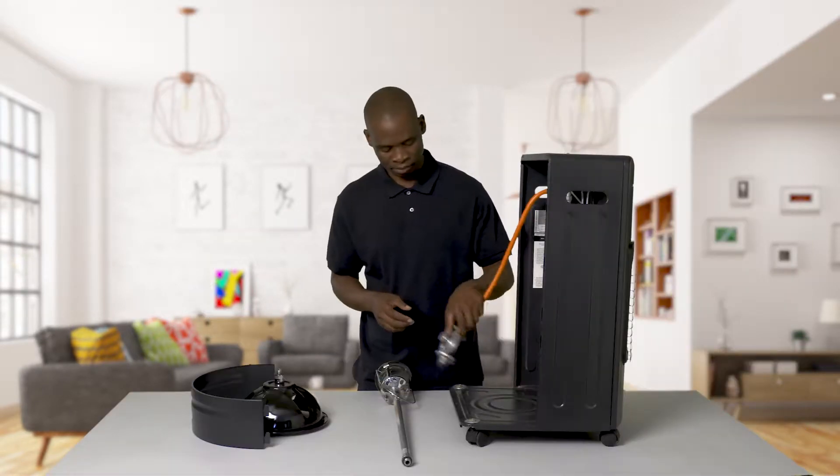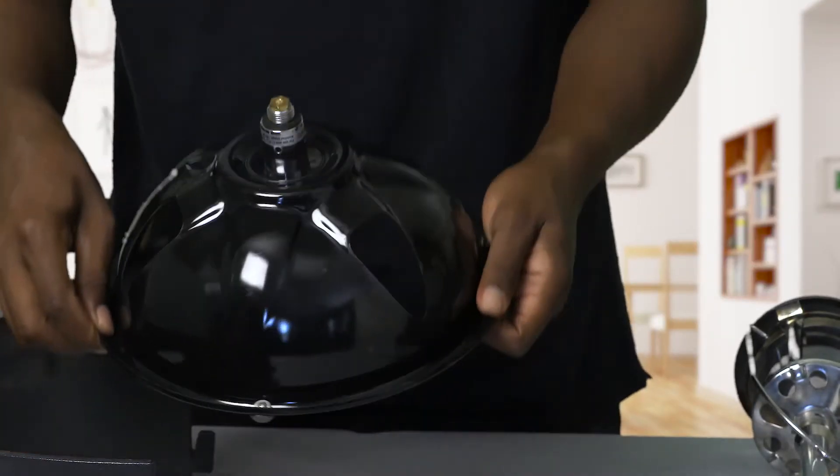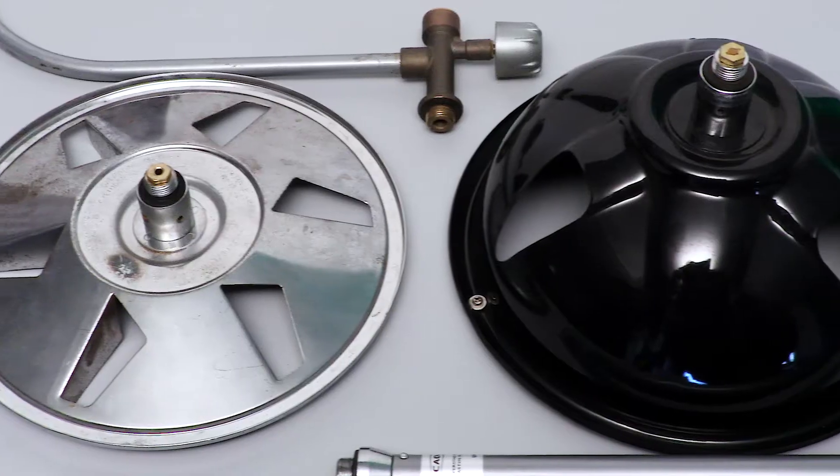All gas appliances have rubber or fiber washers to seal the gas tightly at the point of connection to the gas cylinder. Always check that this washer or seal is in place and in good condition.